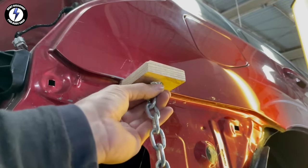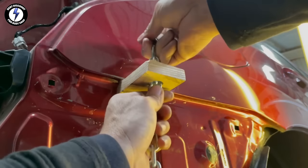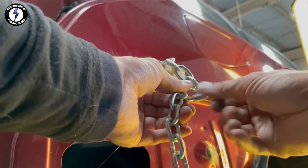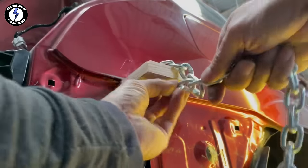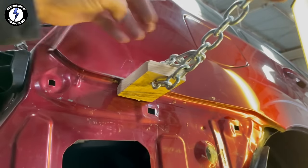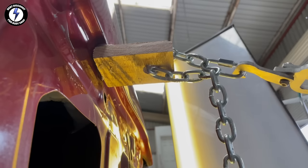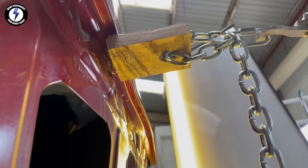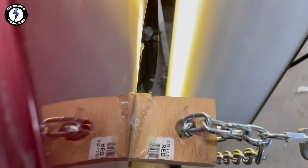Next, using hot glue and gluing the block of wood in the deepest section of the dent. This is my favorite shortcut — much quicker than grinding and welding metal plates or pins to the panel. I picked up the chain and ran it through the hole of the wood block. Look at that panel move. Using a wood block in the clutch for a perfect pull.